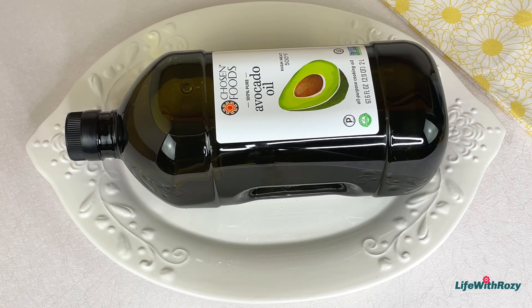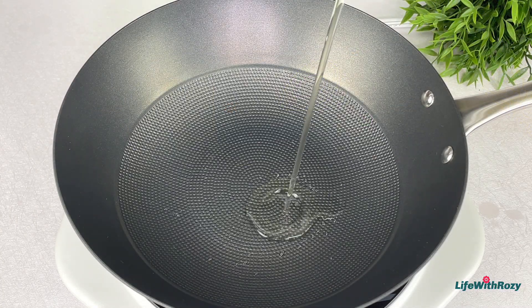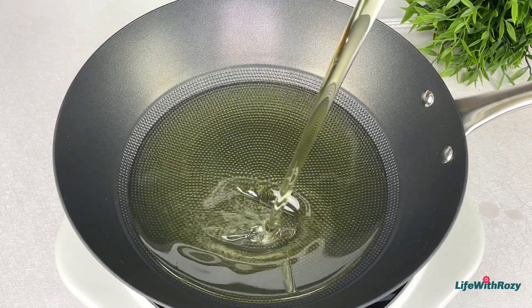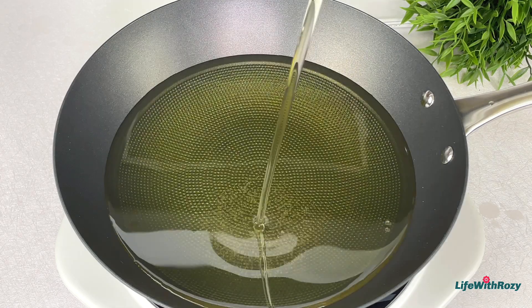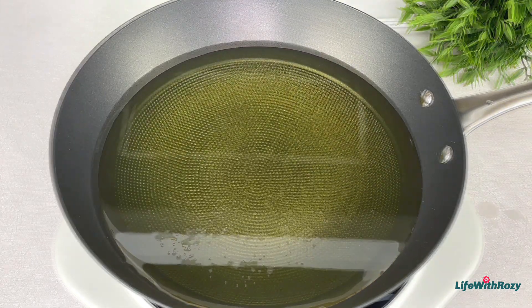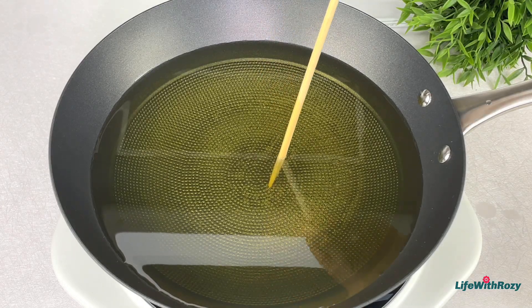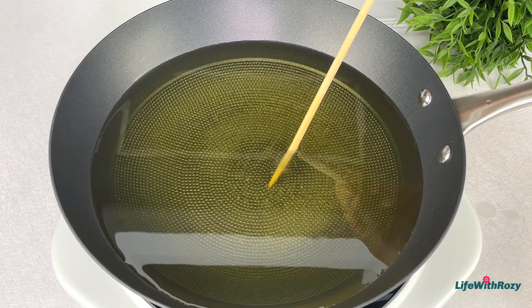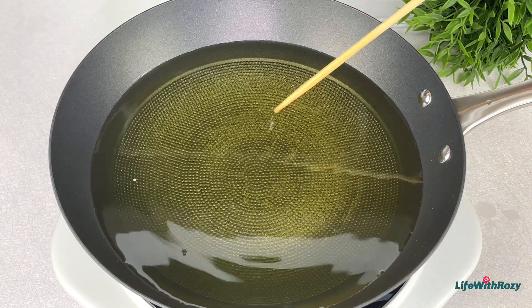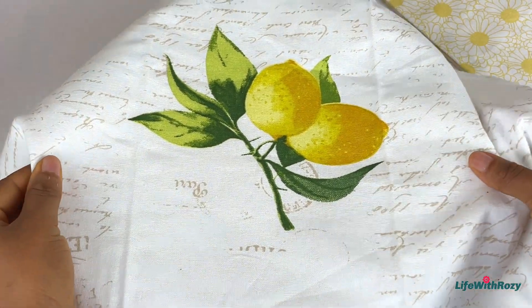Next I'll be using avocado oil to fry — you can use any oil of your choice. Add the oil to the pan and allow it to heat up. I'll check the temperature with a skewer: once you see bubbles around the stick, the oil is hot. It's been 10 minutes.